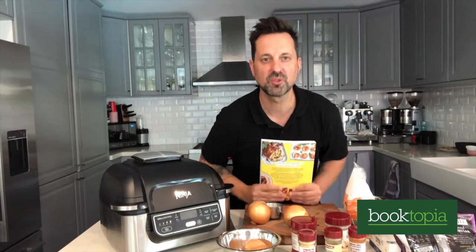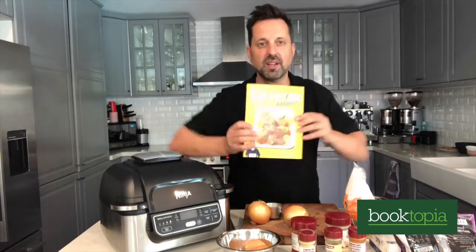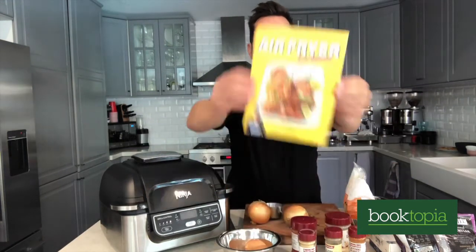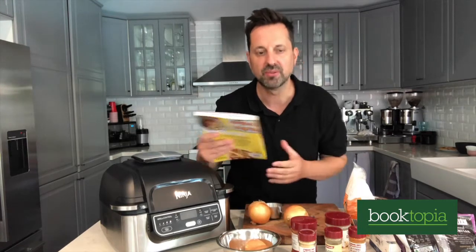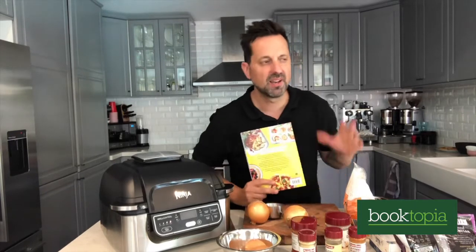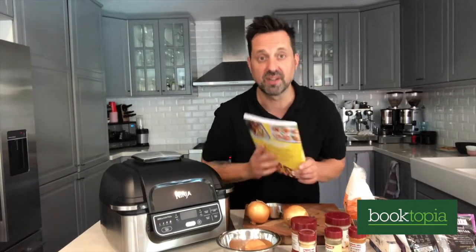Hello fellow Booktopians, my name is George Georgievski. I'm the author of Air Fryer Express, out now at booktopia.com.au, and today I'm going to show you one of my favourite bar foods — chilli onion rings. It's the ideal dish to put your feet up at home, have a frothy or a sparkling while watching your favourite TV show.